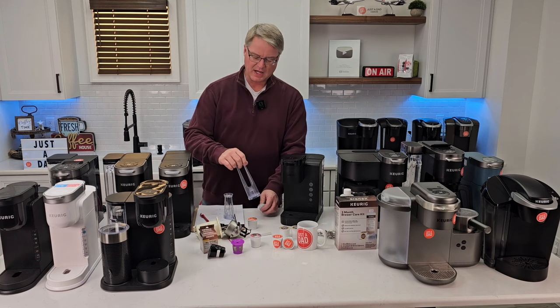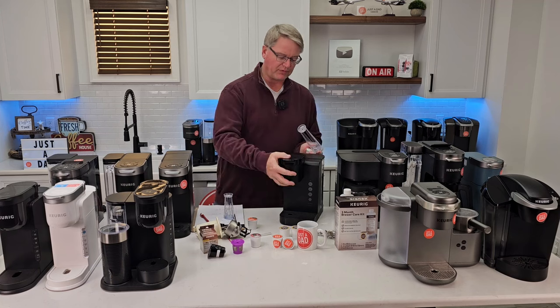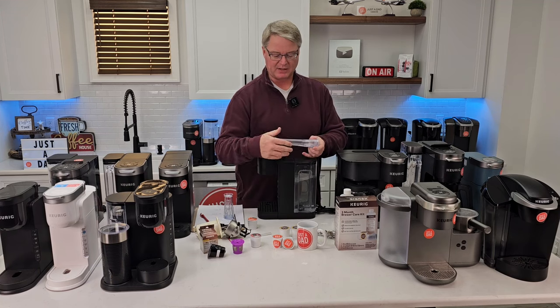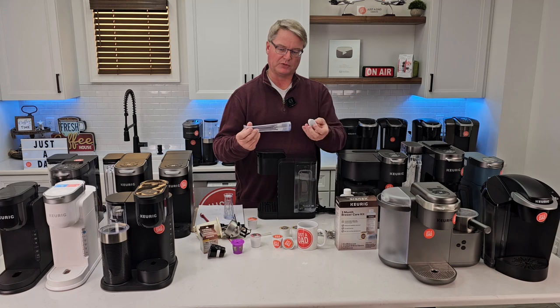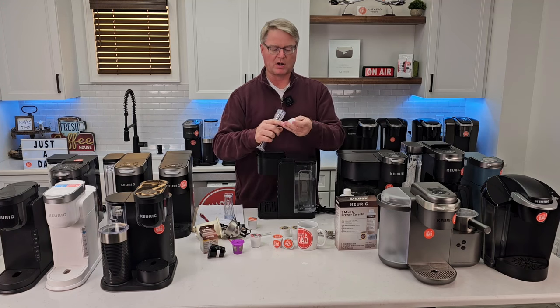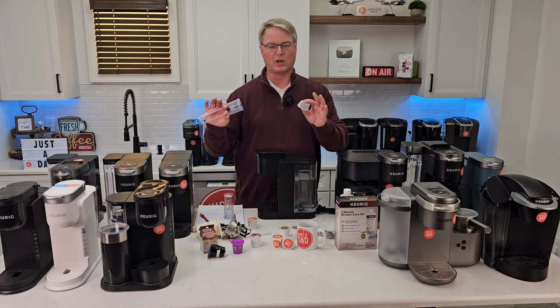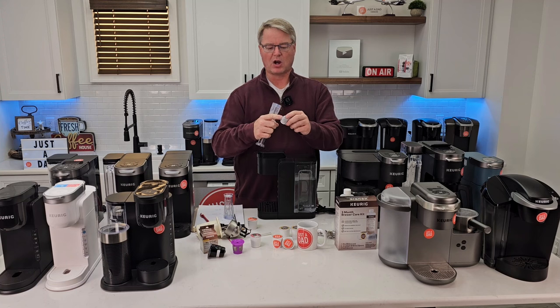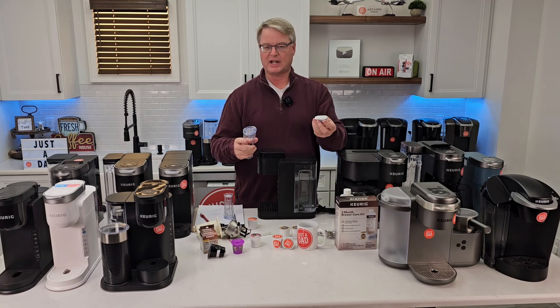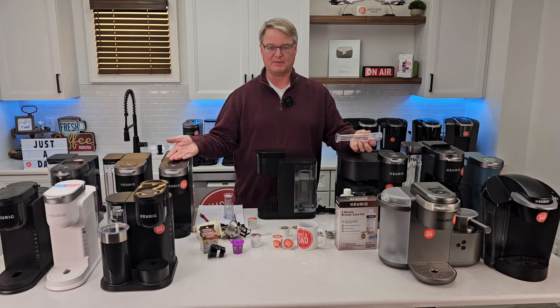Next up is the water filter. These coffee makers do not require a water filter in the reservoir — you may or may not have received a carbon water filter with your Keurig. They work just fine without one. All the carbon water filter does is improve taste, particularly if your water has a strong chlorine smell or taste. Change it every two months for best results.